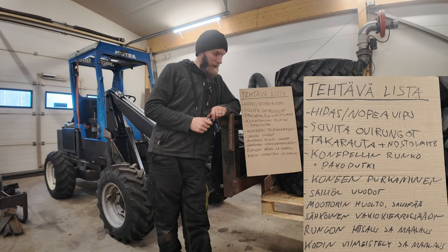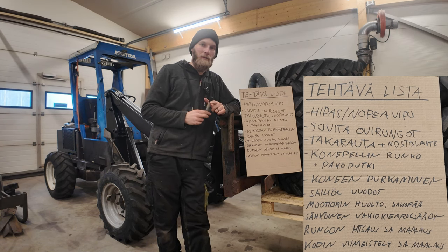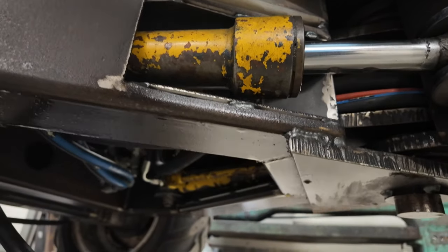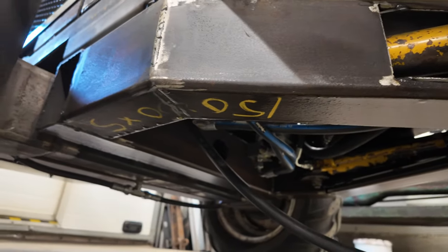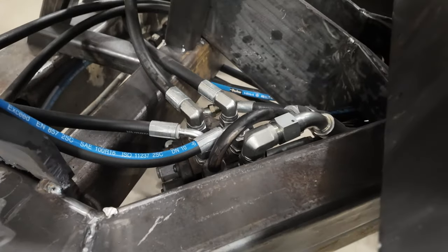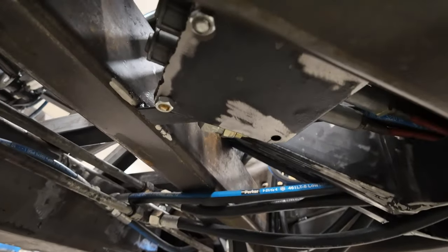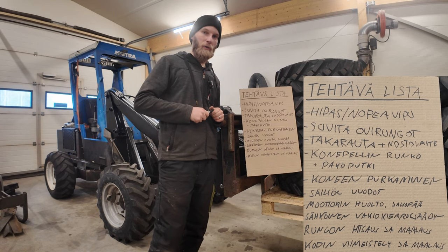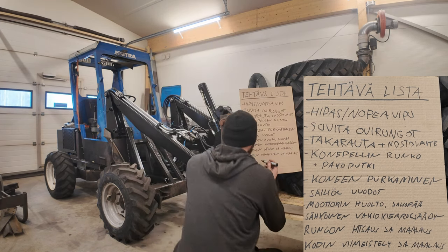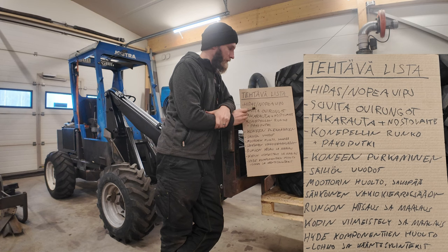Sitten meillä alkaisi olla siinä vaiheessa hommat, että pikkuhiljaa alkaisi kasaaminen. Mutta siinä on pari komponenttia, mitkä pitää huoltaa. Nuo kääntösylinterit vuotaa jonkun verran hydrauliikkaöljyä. Ja tuo näyttäisi vähän tuo kuorma ja lohkokin, että se saattaa vuotaa. Se on paperilla aina kuivana tukirauvan alapinnalla, mutta aina se on uudestaan märkänä. Että sekin luultavasti vuotaa — niin sylintereihin vaihdetaan tiivisteet ja sama siihen lohkoon, niin ostetaan tiivistesarja ja vaihdetaan ne lohkon tiivisteet. Eli hydrauliikkakomponenttien huolto. Moottorin huolossa samalla vaihdetaan tietysti tuo polttoainesuodatin.